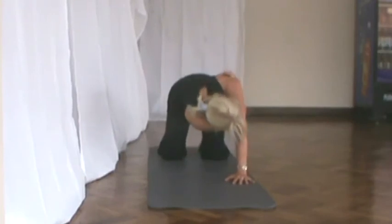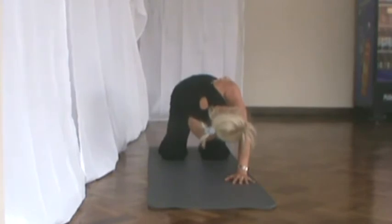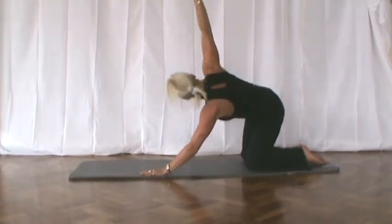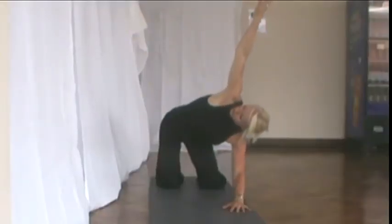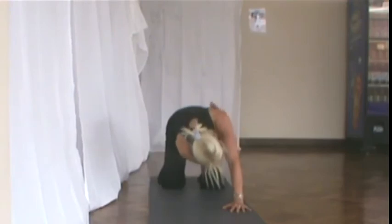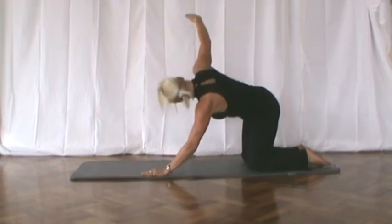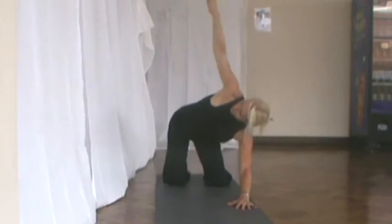Do that again. Hug the shoulder blade. Twist it round. Tummy's in. Breathe out. A bit further. Slowly release. Twist it the other way. Put it right out. Again, if this does hurt your neck, come down a bit so you're not twisting at the neck. Slowly release that. Do that one more time — so you're hugging the shoulder blade. Twist it round. Breathe out. Slowly release it. Take it out. Get your tummy muscles in. Let you breathe out. And bring that back.